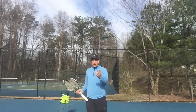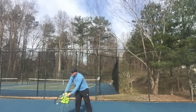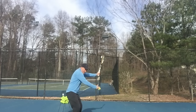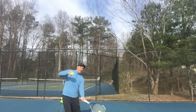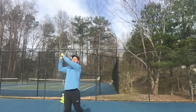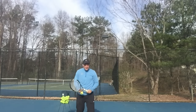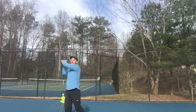So let me show you what it's going to look like. We're going to be right here. The ball comes, I'm going to get down, I'm going to hit, and then pull up through that hit. That's going to give me a nice height over the net. Let me do that again — I'm here, I'm going to get down, hit, and then lift.